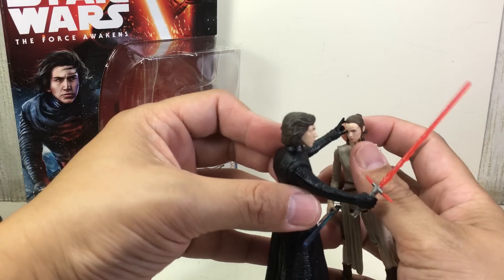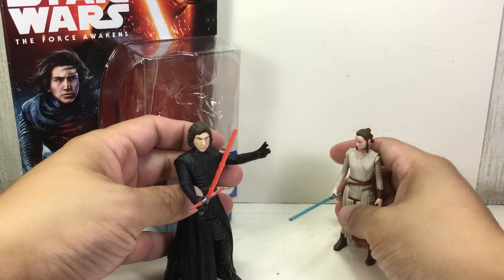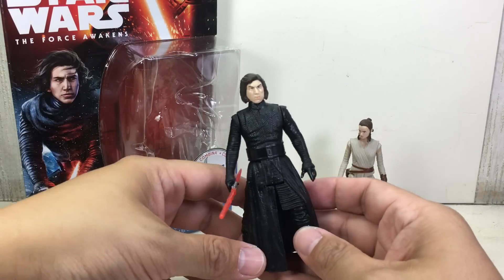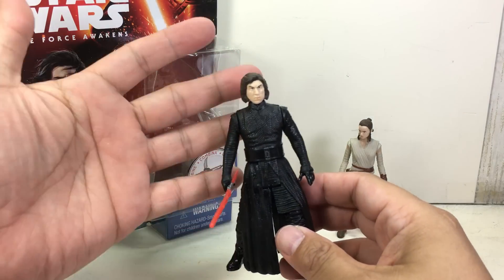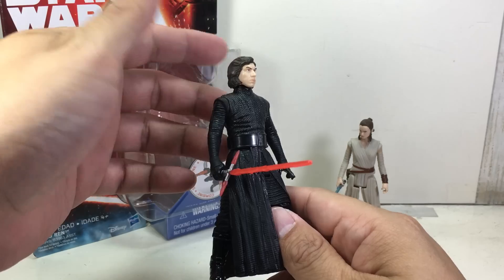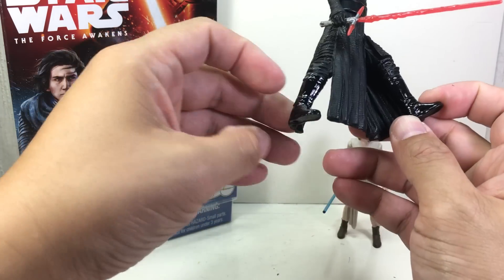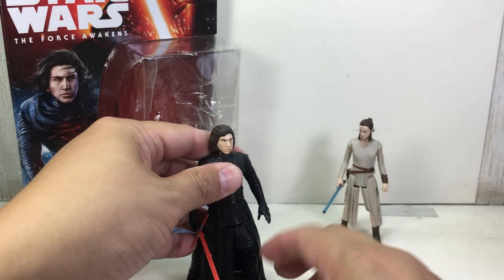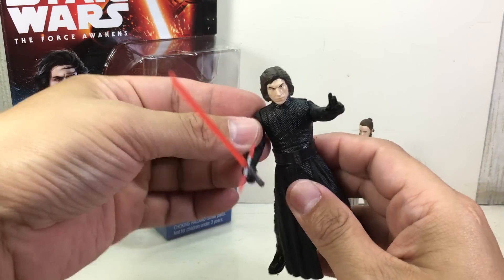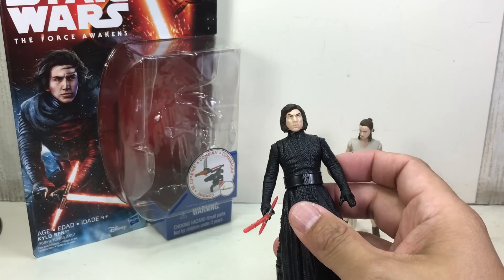What I'm really stoked about with this figure — apart from it does look like Severus Snape, and some of the forums have said he does look like Severus Snape, which he kind of does — is that we get a brand new mold. He's got a forward stance molded onto his legs, that Force hand, a very similar right arm grip for the lightsaber, and a new head sculpt.